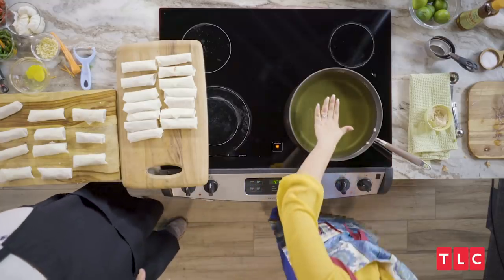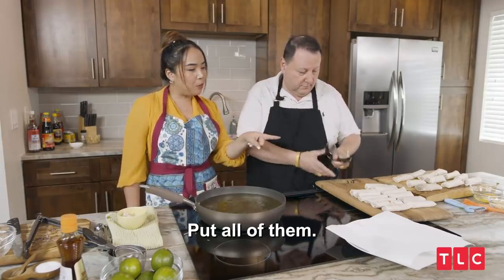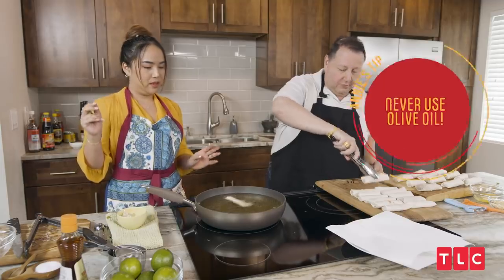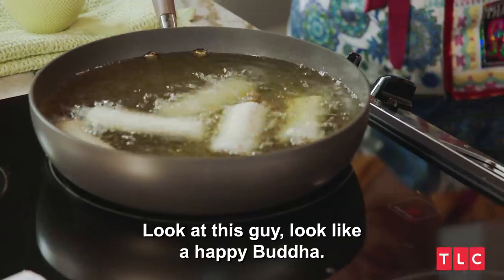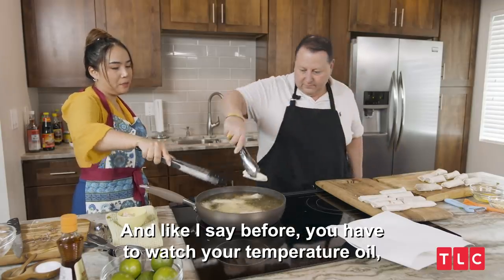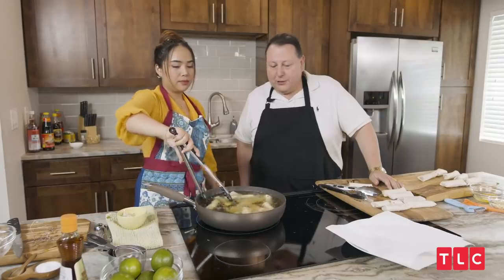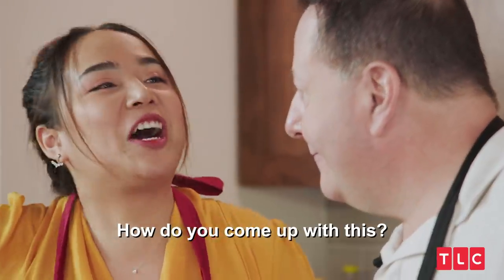Have the oil on medium to a little above medium. It's bubbling up now — put them in, as many as you can. I'm scared of your roll — look at this, it looks like a happy Buddha with a big stomach! Cook until they turn yellowish brown. Watch your oil temperature — if it gets too hot the wrap will burn. You know, relationships are kind of like spring rolls: you put everything in the middle, roll it up, and it tastes delicious.